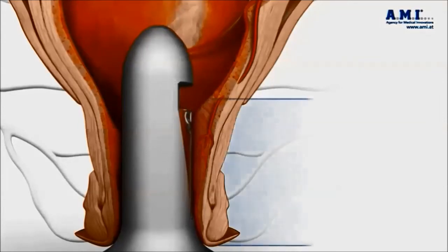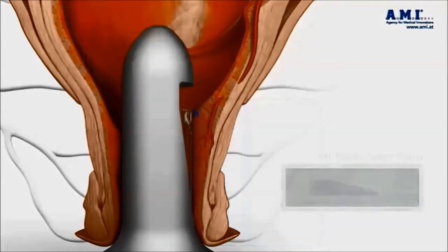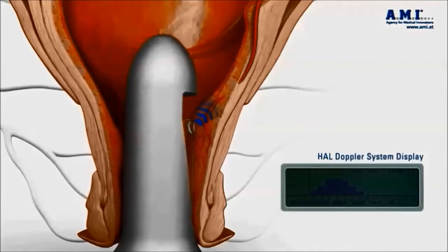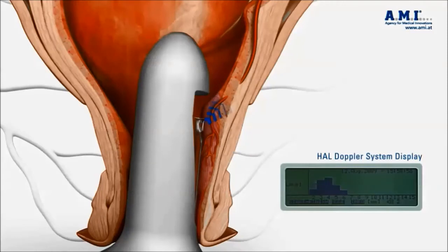It involves the insertion of an ultrasound Doppler probe through a proctoscope into the anal canal. As you can see here, with the ultrasound probe it is possible to determine with precision the exact location of the feeding artery that supplies blood to the hemorrhoid.